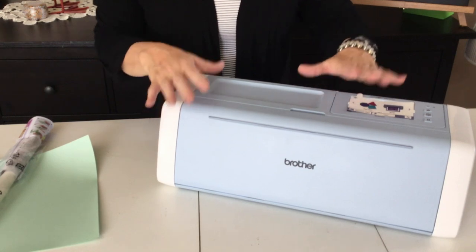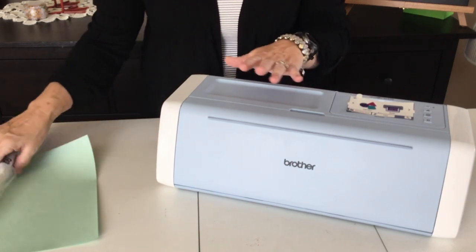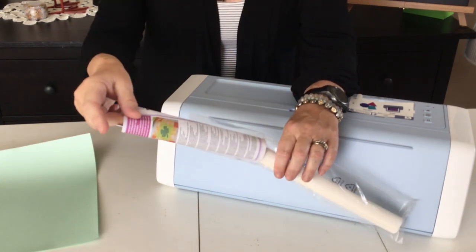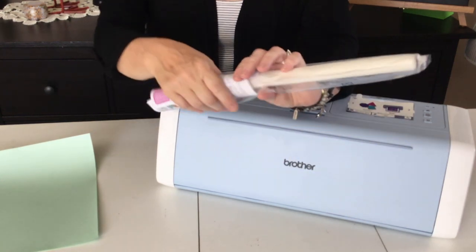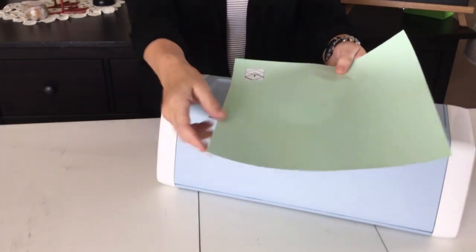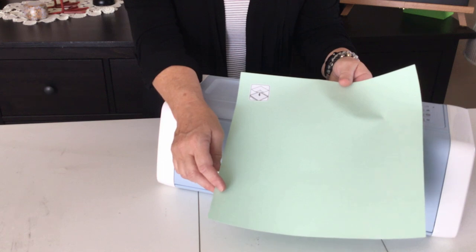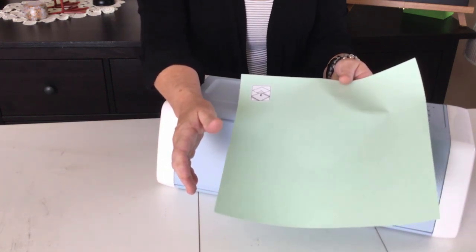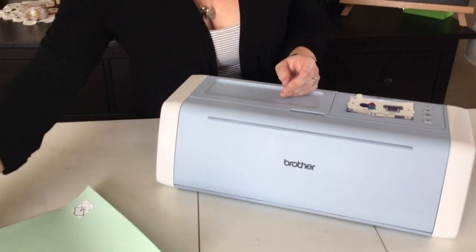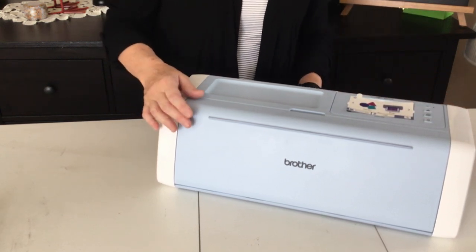Now we're zoomed in on the machine. Before we open it, let me go over those two things I wasn't sure about. The product that was rolled up is the iron-on fabric support or contact sheet — it looks like contact paper but it's an adhesive you have to iron on. The green item is the high tack hold-down sheet for fabric. We're just doing an unboxing to see what really comes with the machine.